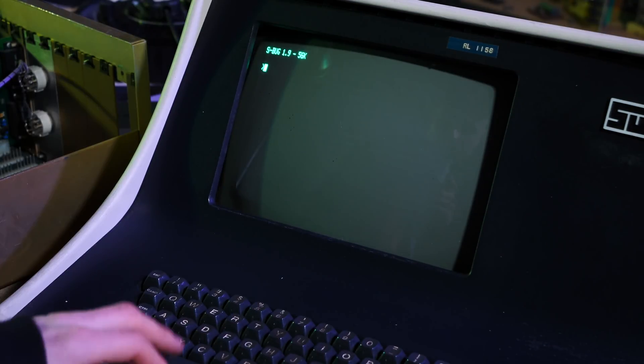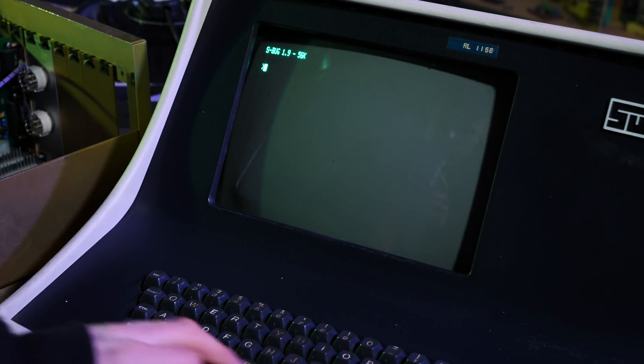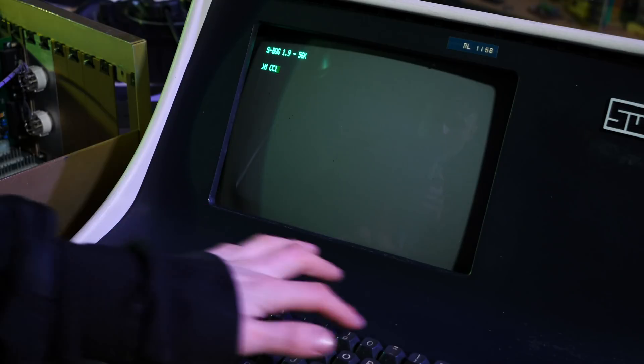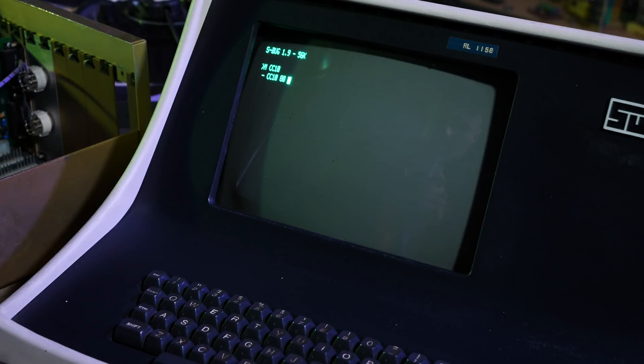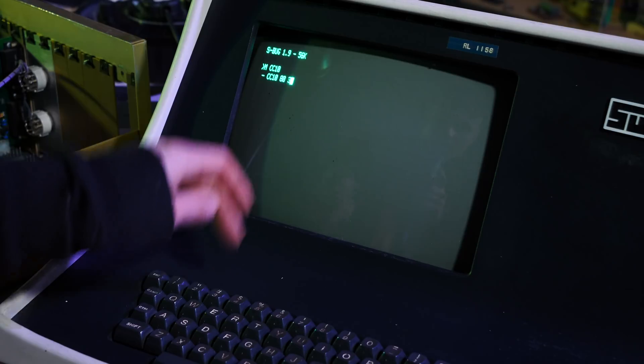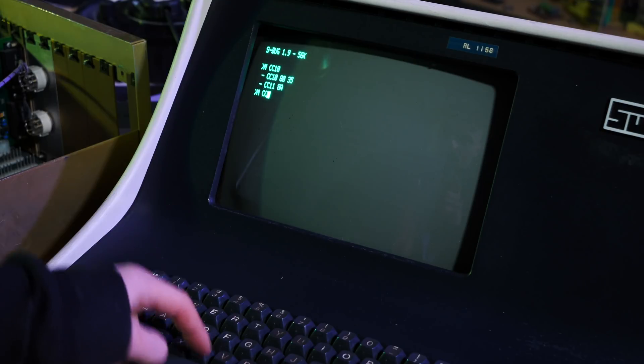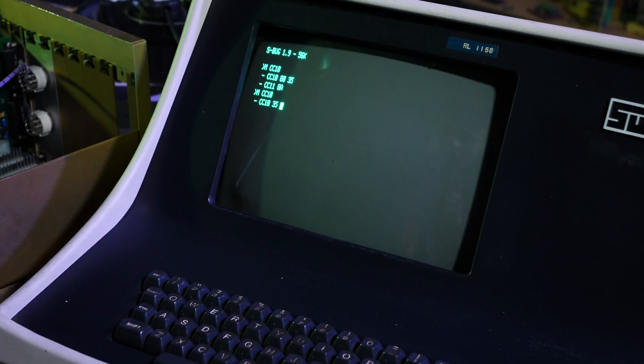So I've just turned it back on. Apparently I can change the memory addresses — I'm just going to change CC from 10 to 80, then change it to 35. And now if I go back, hopefully it is going to give me back 35. Yes! The computer works — that is amazing, that is incredible. I did not think in a million years that this video, the actual thing, was going to boot up and just function. That is so cool.